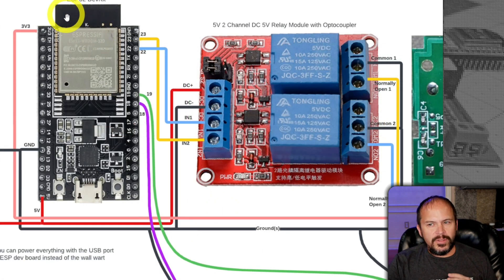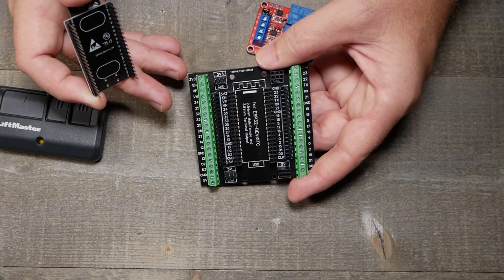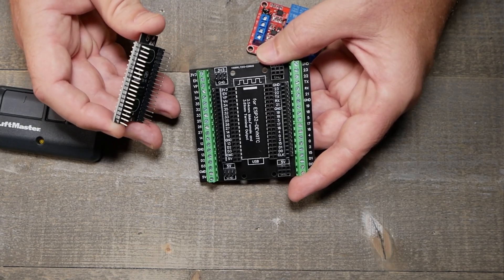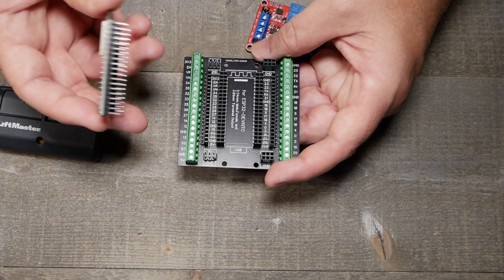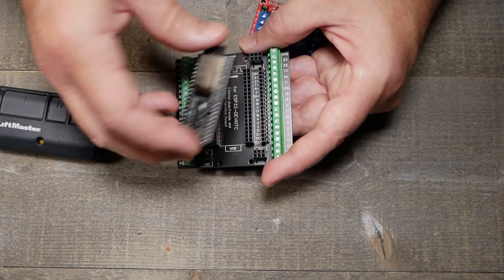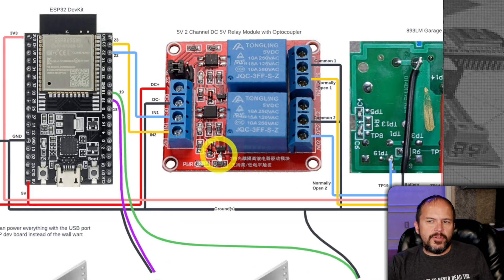For the ESP32 dev board, there are a ton of different models. Make sure you follow the pin-out on whichever one you get. There are also a couple of breakout boards — it's kind of ironic that a dev board is a breakout board, but it does make it a little easier instead of using a bunch of Dupont jumpers hanging loose in the box.